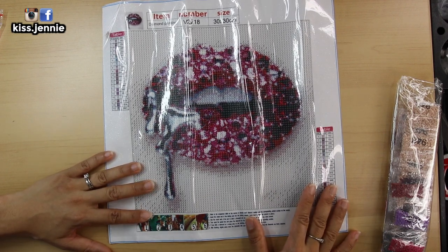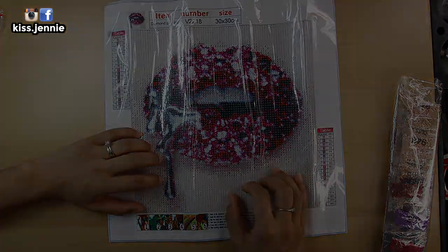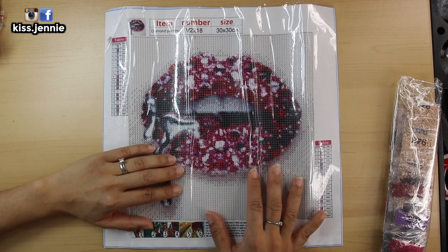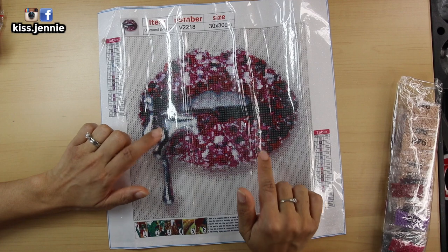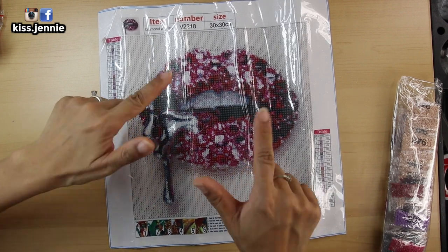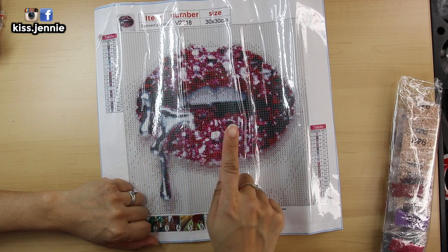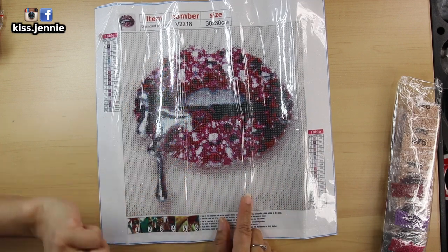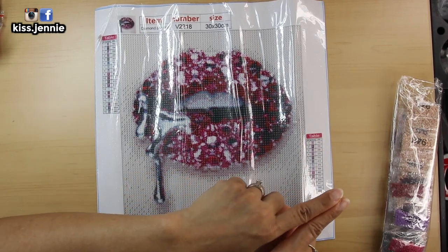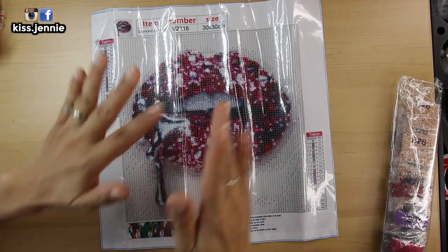I am so impressed, Paint Some Way. I can't wait to complete this photo. That is my unboxing from Paint Some Way — thank you so much for sending me these kits. Can't wait to start this one in particular. Please don't forget to like, comment, and subscribe down below. You can catch me on my social media at Kiss Jenny — that's spelled K-I-S-S Jenny with an I-E. Or click on my face to subscribe to my channel, or click here for my last video. I upload videos every Tuesdays and Thursdays. See you on my next video — bye-bye!